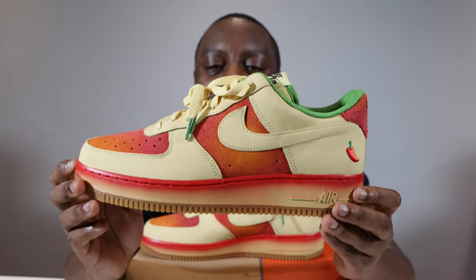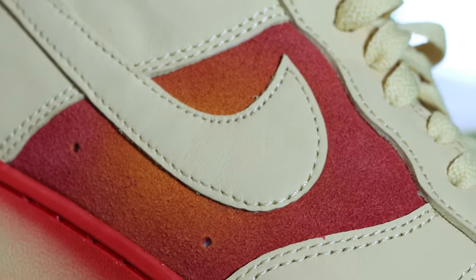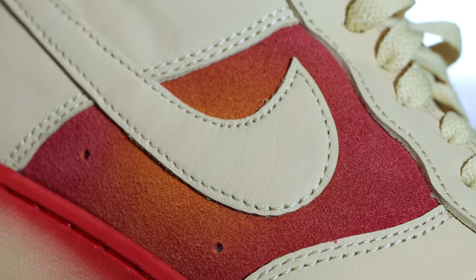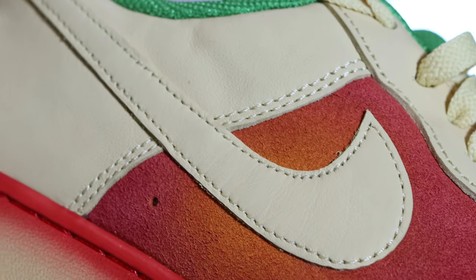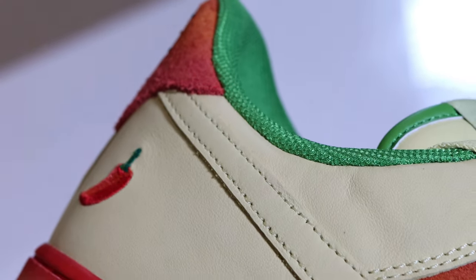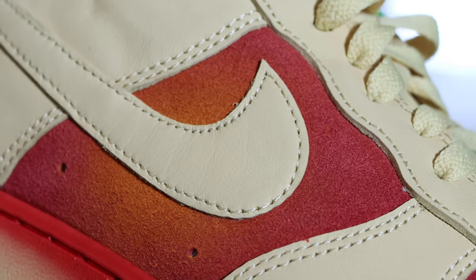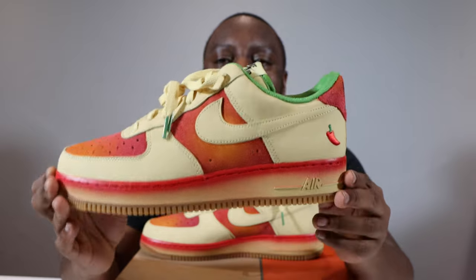Going into the mid portion of the shoe, we are greeted again with that suede with that gradient of reds and orange — very nice. Then we have the swoosh. The swoosh, similar to the tongue, eyestay, and around the toe, is Lemon Wash in that smooth grain leather once again, and it is the same quality as those parts.